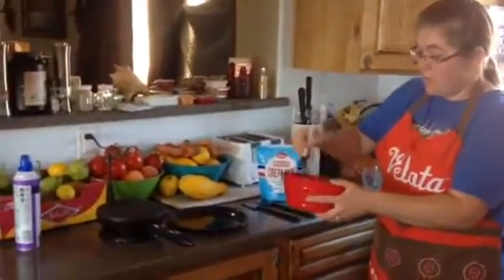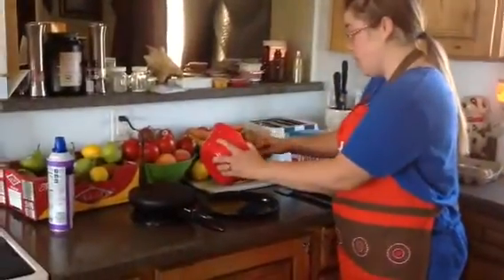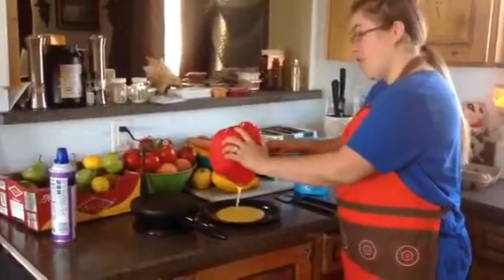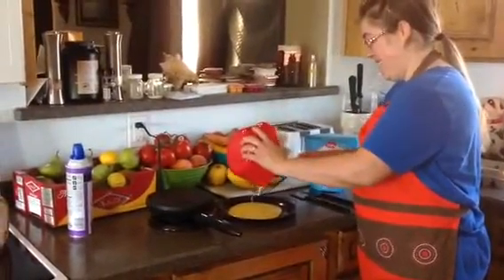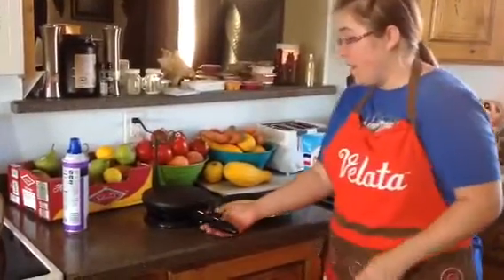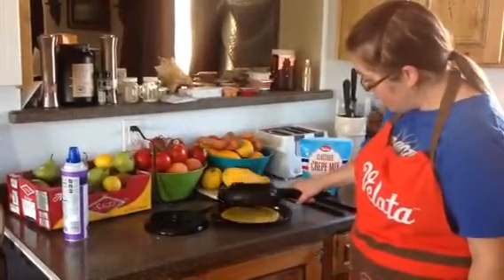You'll have crepes in no time. So once it's nice and smooth, just pour it into your crepe plate. And then I already have our crepe maker warming, so you're just going to dip it in.